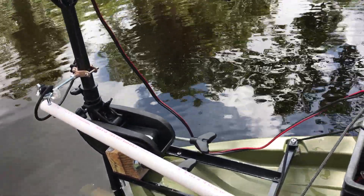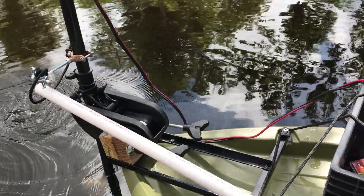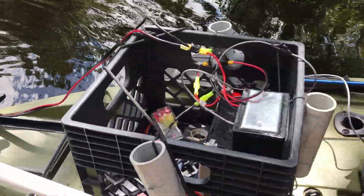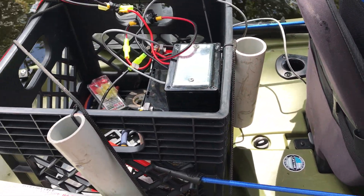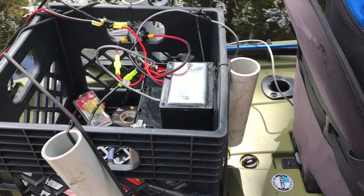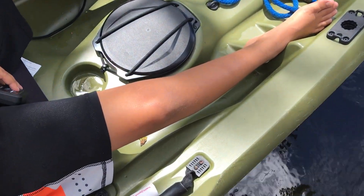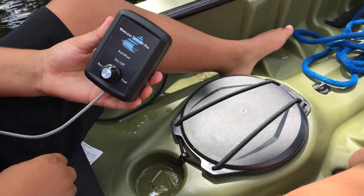There's a trolling motor with an attachment onto the shaft and a simple PVC pipe to steer. I got a Duracell 35 amp-hour battery inside there with a PCM and a wireless trolling motor controller — you can see my assistant holding it up right there.